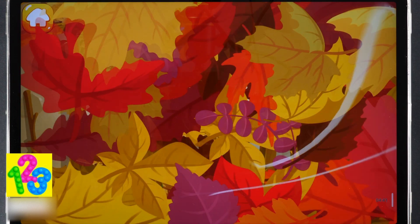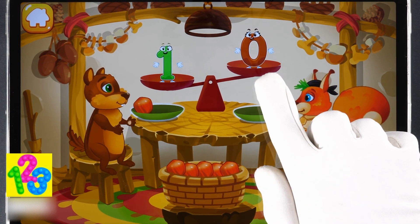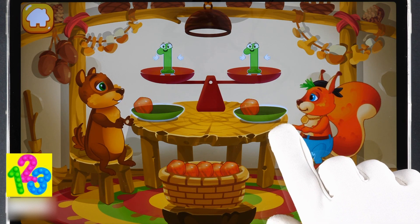A chipmunk visited the squirrel and she wants to treat him with nuts. Let's count the nuts. The chipmunk has one nut and the squirrel has zero nuts. So we need to put one nut on the squirrel's plate so they'll have equal amounts. That's it! Now the number of nuts is equal.